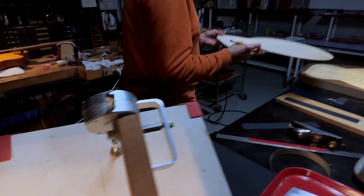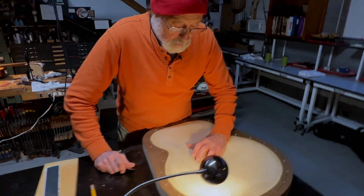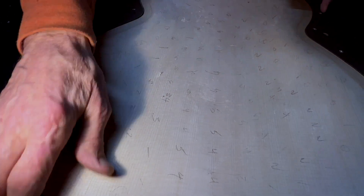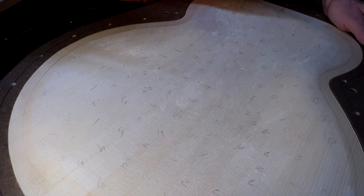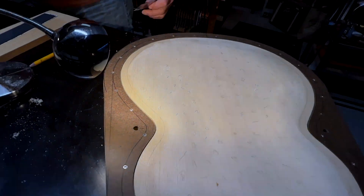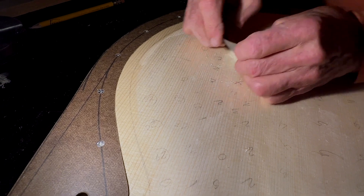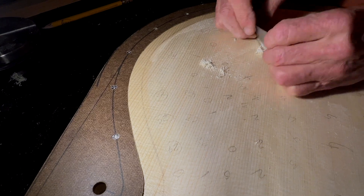Alright, so we went from two tenths of a millimeter to one tenth here, and now we see we have got ones going like that, which is pretty cool. So that's nice. Let's look over here — maybe a little thicker, got some twos here. We're over on this side, we're down to 3.1, here we got 3.2, so we'll just go after this a little bit. This is what I've been up to today — just doing these little adjustments.